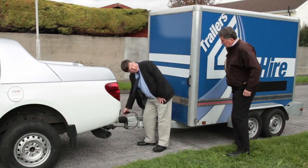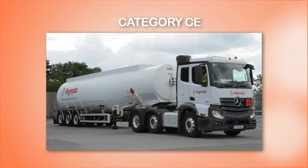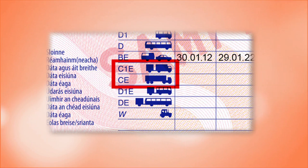Learner drivers must be accompanied by a qualified driver who holds a full BE license at all times when learning to tow a trailer. If the size of the vehicle, the trailer and the weight being towed exceeds the weight limit of 7,000 kilograms, you will need a higher category trailer license such as a C1E or a CE. Such trailers cannot legally be towed by a car, van or jeep.